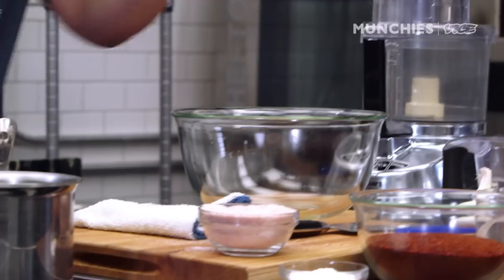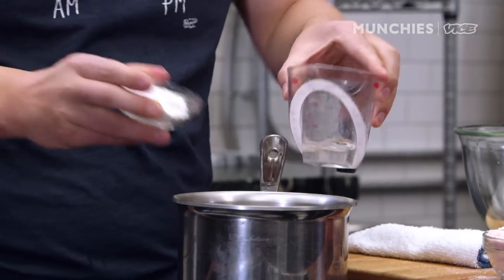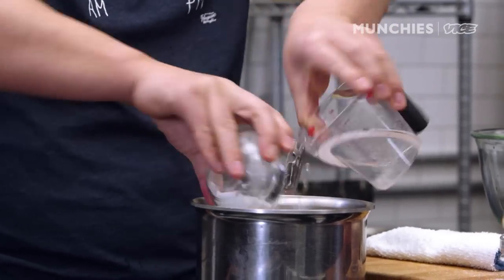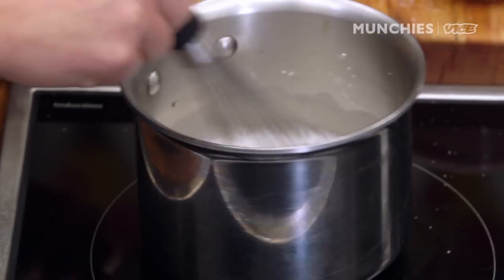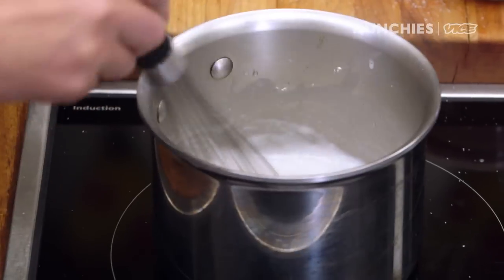Now we're ready to make the marinade. It's pretty simple — just water and rice flour. Heat it up. Make sure you whisk well so it doesn't burn. You're looking for a texture that's like Elmer's glue. And you only have to cook it out for about 10 to 15 minutes.